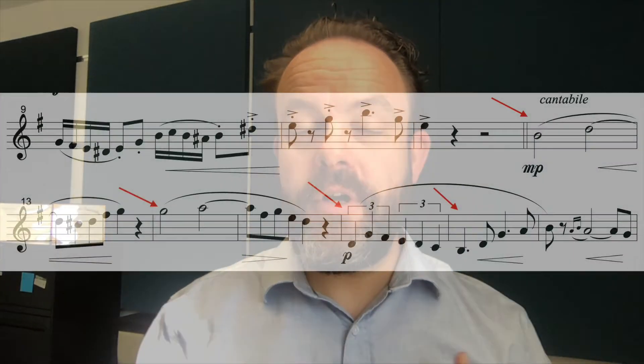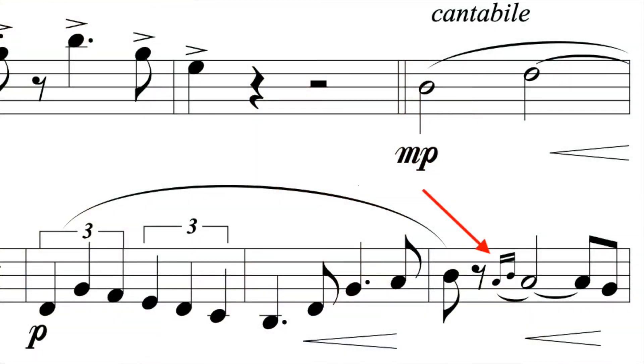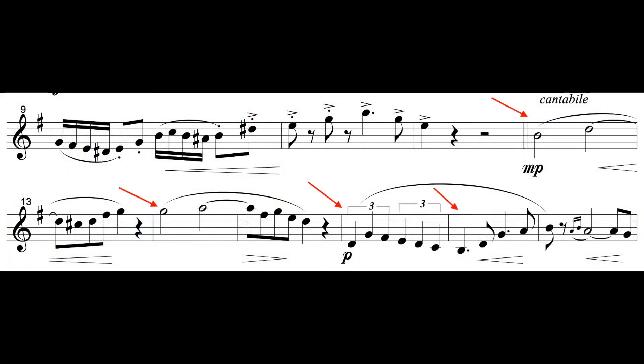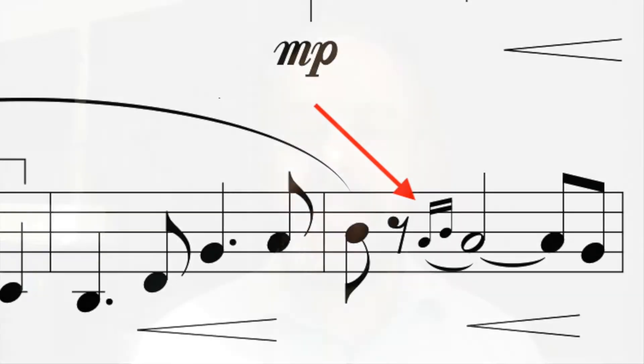That brings us to our next question: where am I going to shape the phrase? Where are the clear climaxes, or the most interesting moments, of this section? If we look at the cantabile by itself, it's clearly phrasing to the downbeat, emphasizing the downbeat over and over again at the beginning — that's pretty straightforward. But where it gets really fun is this measure right here: there's an exciting opportunity to accent beat two. After everything seems to be falling gently on beat one, all of a sudden there's this really fun beat two, and the composer has even written in grace notes to help us emphasize it even more.